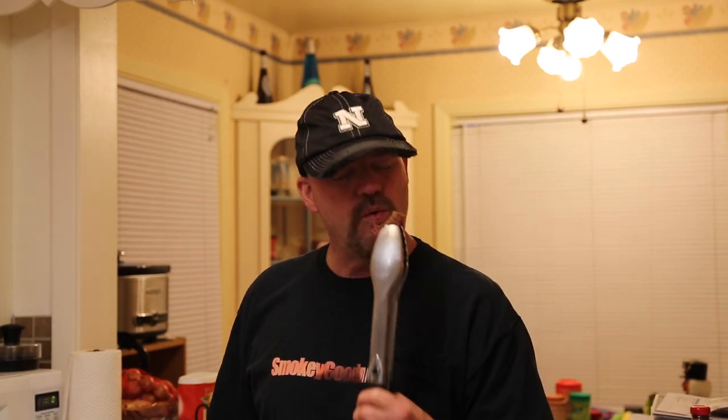But how does it taste? Let's find out. Hmm — absolutely exceptional. Perfect smoky, tender — stew meat? Crockpot meat? I don't think so. This is good enough for a steak. This is a steak, and there's gonna be a bigger steak on my plate in just a moment.